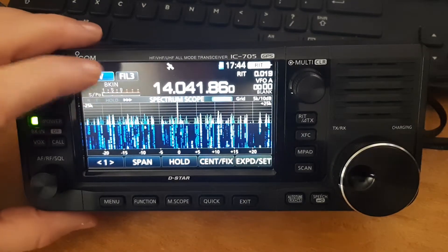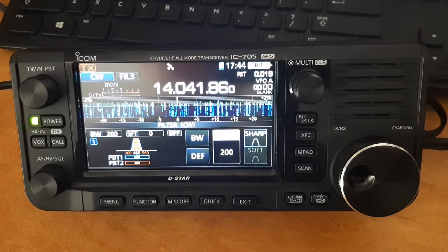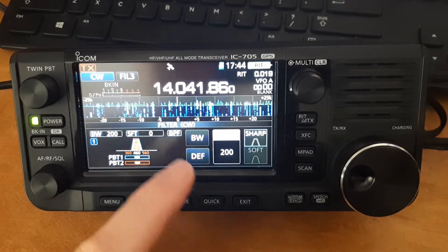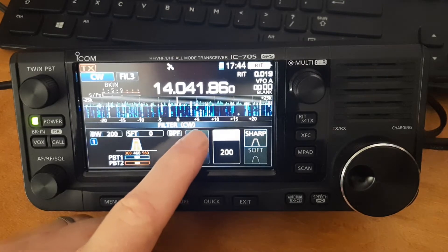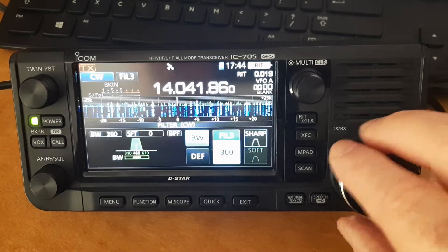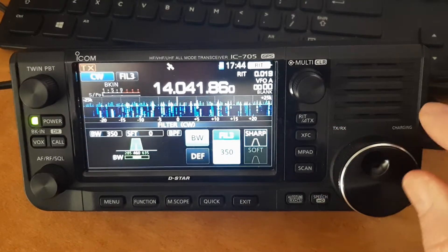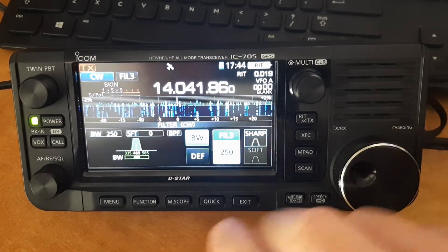But what I've been doing in the contest is this: if you press and hold one of the filters, you get the filter dialog box up, and if you touch the bandwidth option here, you can change the filter on the fly. You don't have to settle for the three steps whatever you've programmed in — you can put them to what you want them to be.